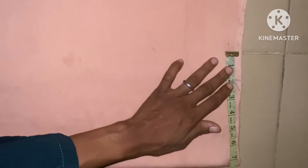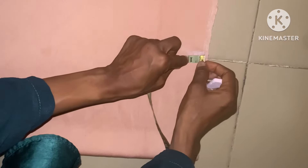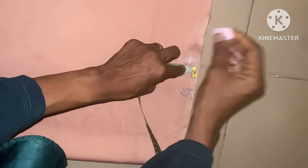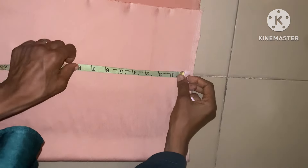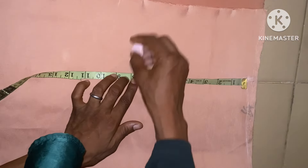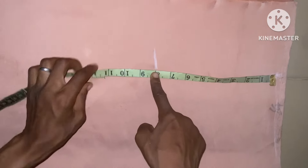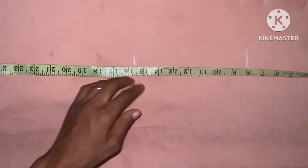I'll start by taking the shoulder measurement first. The shoulder measurement I'm using here is 15 inches, that's 7.5 inches, with a shoulder slant of half an inch. Then I'm going to connect it to the center of both back and front. The next thing I'll do is take the armhole measurement. The armhole measurement I'll be making use of is 8 inches, because it's not fitted. That's why I'm making use of 8 inches. Then the waist measurement is 15.5 inches.